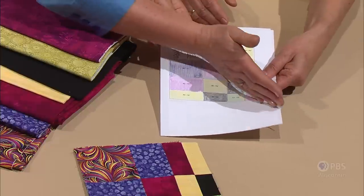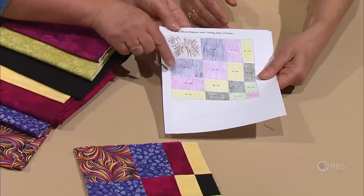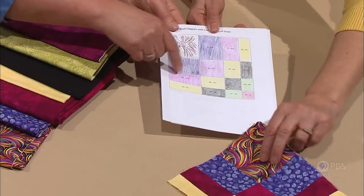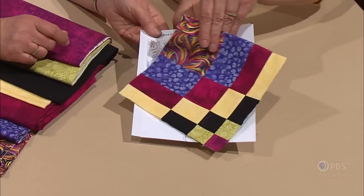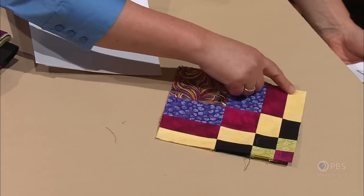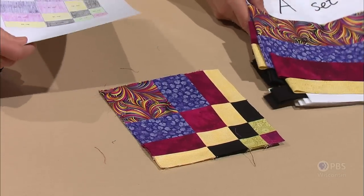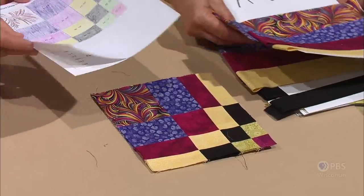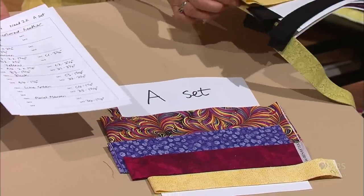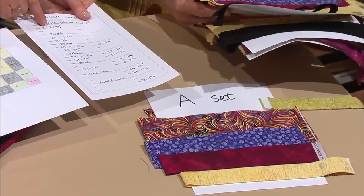Everything is a mirror image around this diagonal — we have the diagonal line of large square going down to small square, and the fabric placement is a mirror image on either side of that diagonal. In this particular block we've got arcs of color, and when we put these blocks together, this arc is going to pop out. The block is pieced from four sets of four strips. Once you've got this diagram made, the next thing is to come up with a cutting chart so that for each separate fabric, you can cut the pieces.